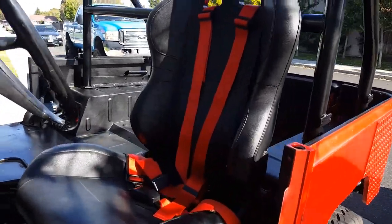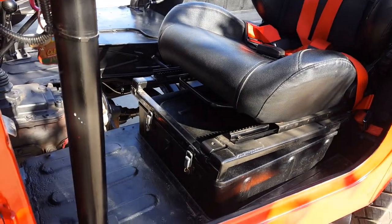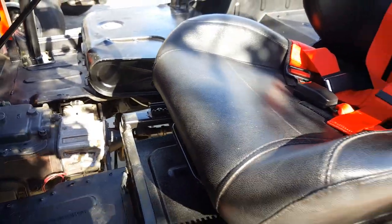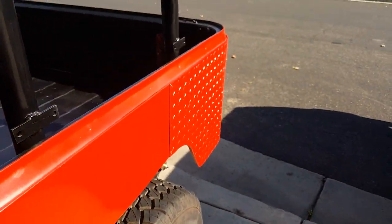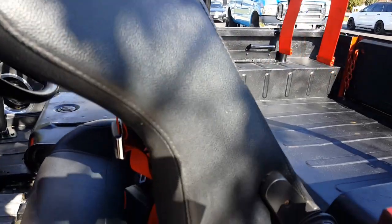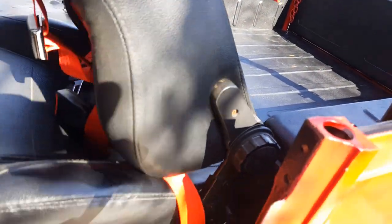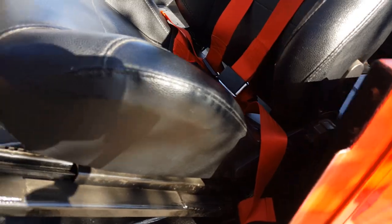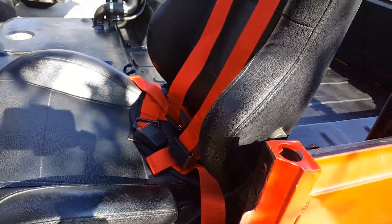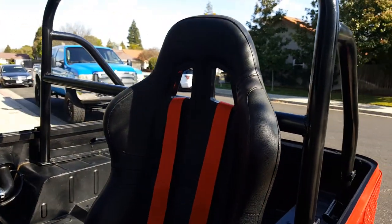This is set up like the factory would have been. You can just unclamp it, and then the seat leans forward, and then this comes up. You can see the four-point restraints there.